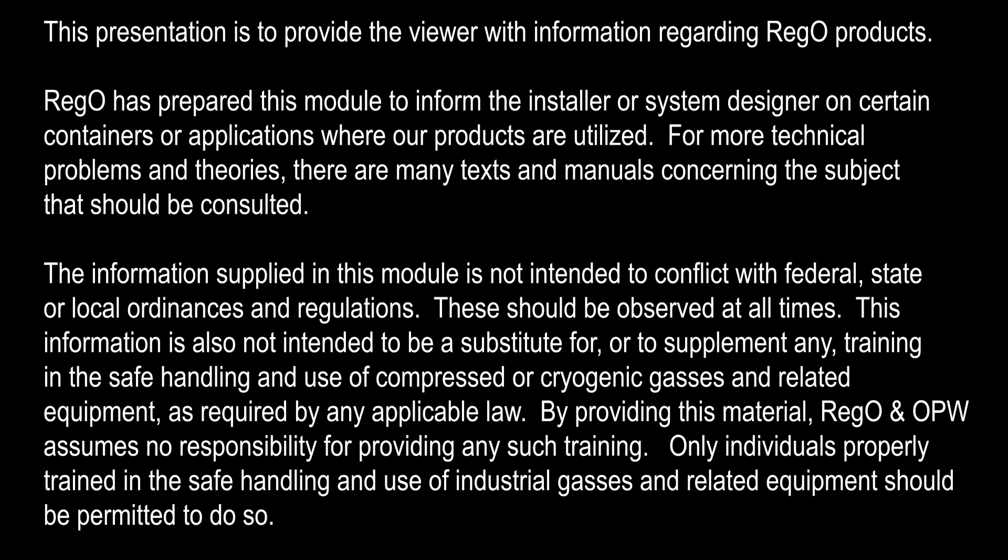This information is also not intended to be a substitute for, or to supplement, any training in the safe handling and use of compressed or cryogenic gases and related equipment as required by any applicable law. By providing this material, Rego or OPW assumes no responsibility for providing any such training. Only individuals properly trained in the safe handling and use of industrial gases and related equipment should be permitted to do so.